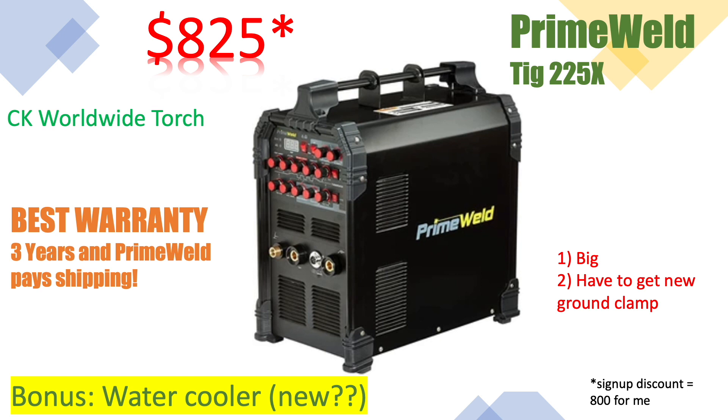One cool thing they've added — and it's not even on their website — is that it has a water cooler plug. If you look at the website pictures it's not there, but it does have one when you look at it in real life.